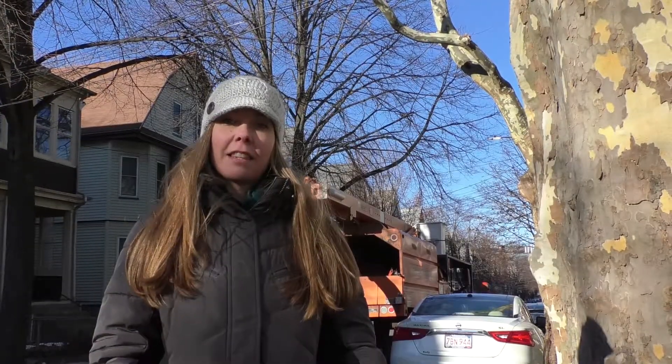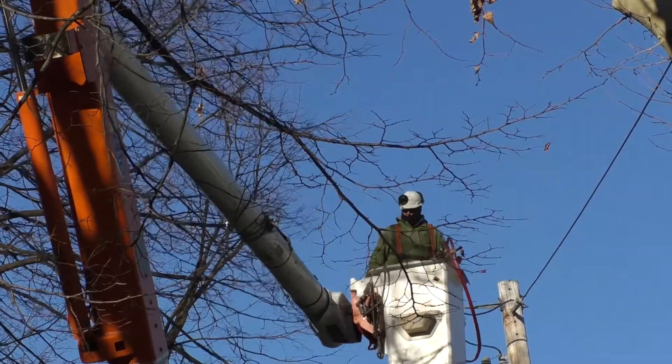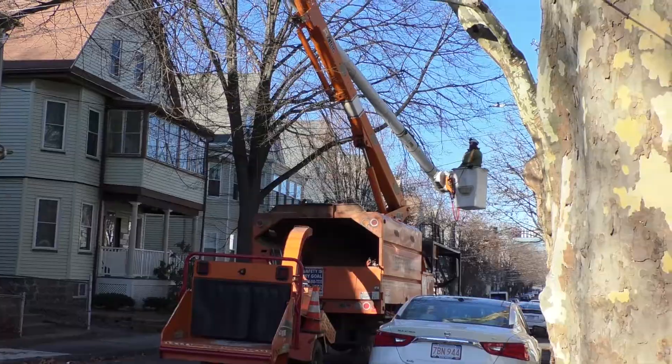We've worked directly with Eversource to make sure that their pruning plan matches the city's goals. The goal of the pruning is to keep the trees healthy and strong while maintaining reliable power and protecting people's safety.